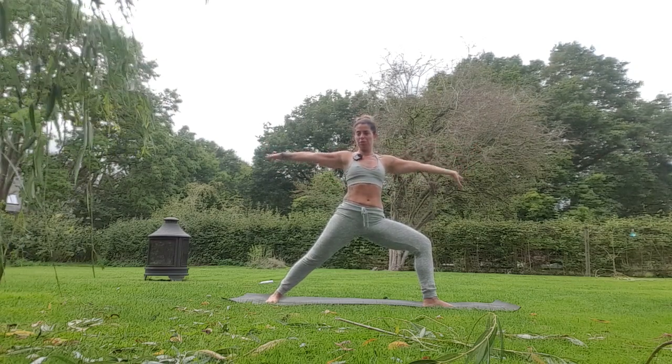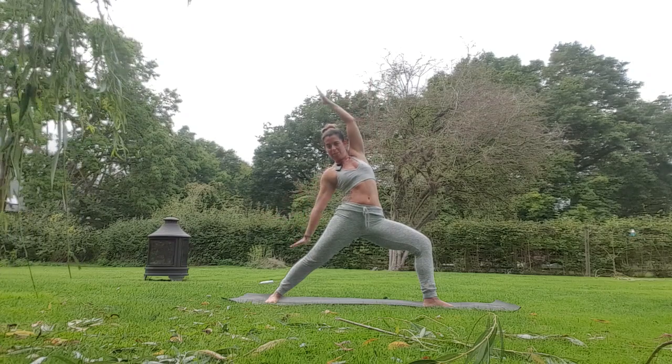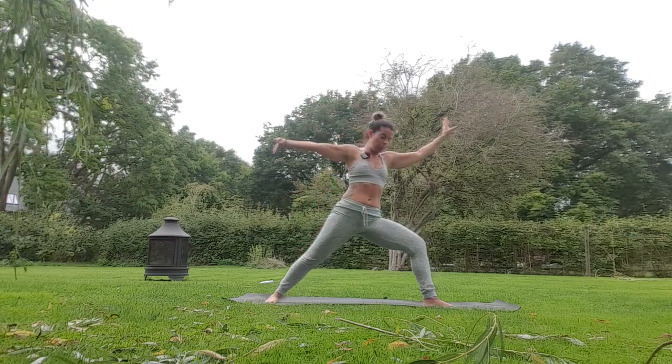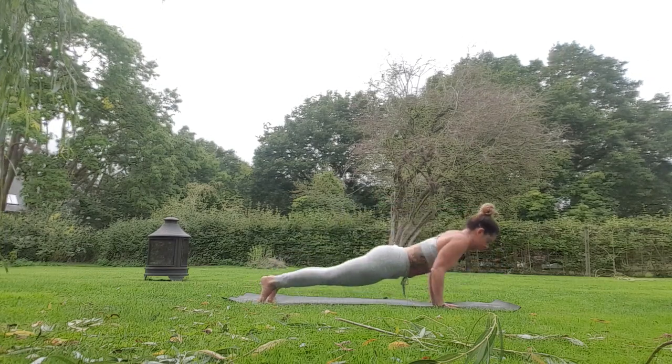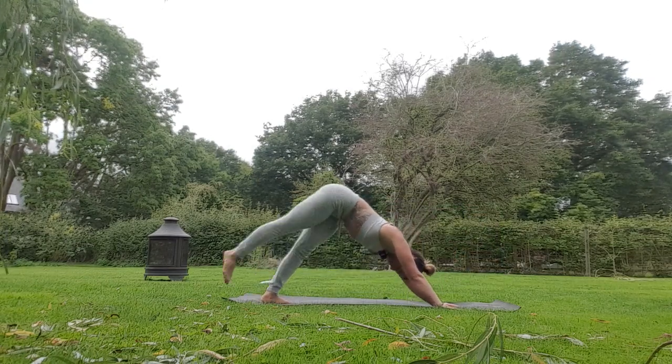Take a breath in, squeeze your shoulders, reverse your warrior — right arm up, left arm down — then bring both hands to the floor, pivot on your left toes, tricep press up, downward dog. Left leg up, open the hip, breath in, bend the knee.